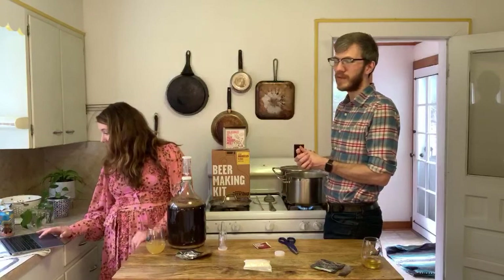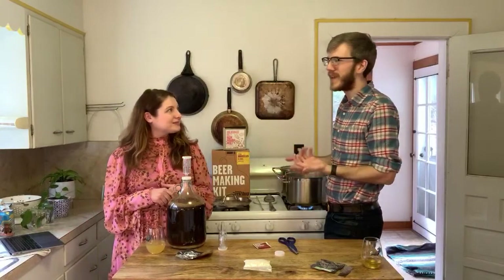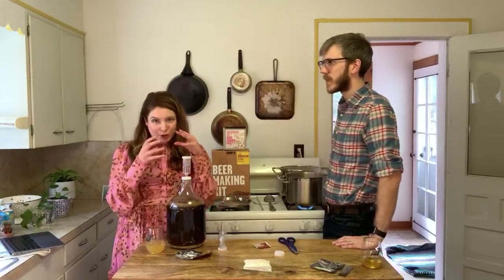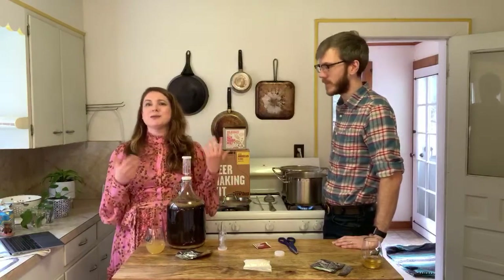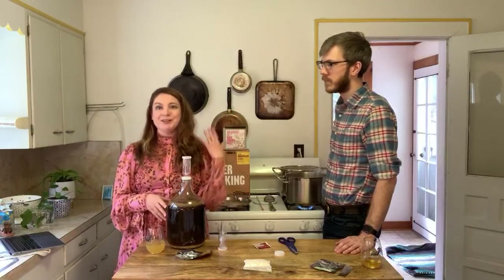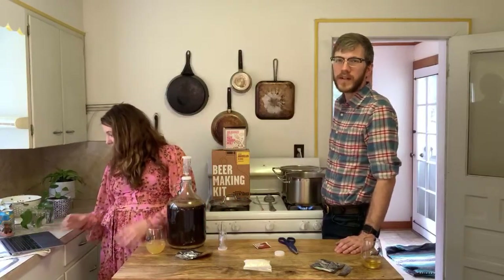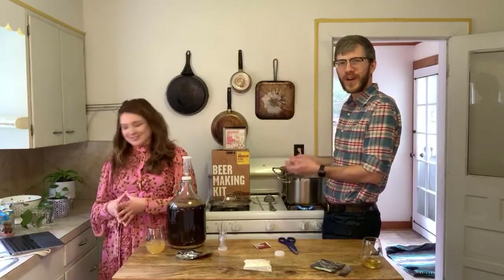When we started, people made fun of us for a one-gallon kit. Before us, the smallest size was five gallons in a bucket I couldn't lift by myself, and everything told you to brew with sugar powder. We wanted to make brewing feel more like cooking. There's a lot of jargon and science, but there's a lot of science in all cooking and you don't really need it to make a successful batch. We don't want to intimidate you — we want you to feel like you can walk into the kitchen and do this, because you can.